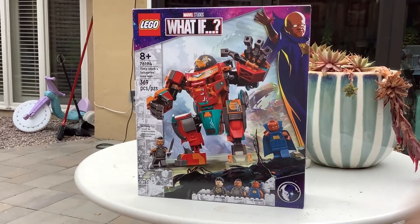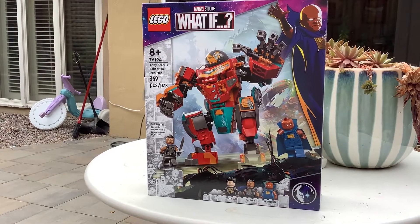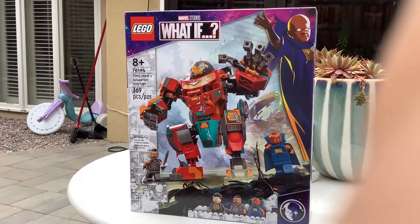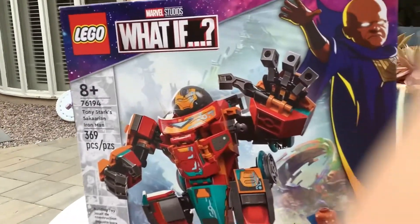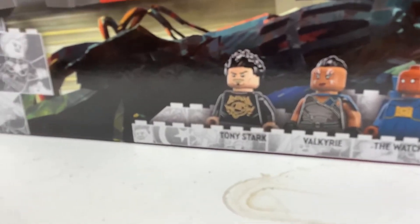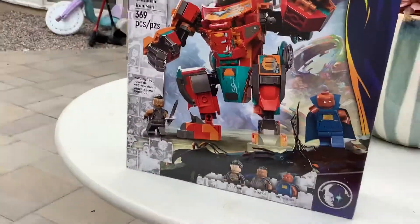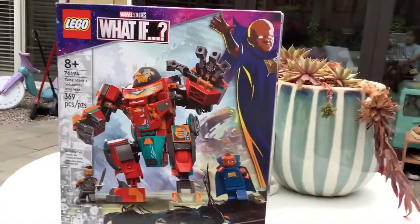Welcome back to another video. Today I'm reviewing LEGO set 76194, called Tony Stark's Sakaarian Iron Man. It is 8+ and includes 369 pieces. This is from the LEGO Marvel Studios What If line. It includes three minifigures: a brand new Tony Stark with a new torso piece, Valkyrie, and the Watcher, which is also exclusive. It came out on August 1st and currently retails for $35 in America.